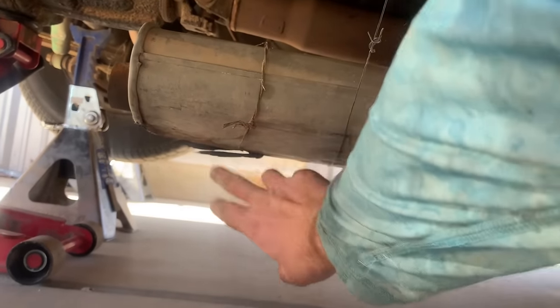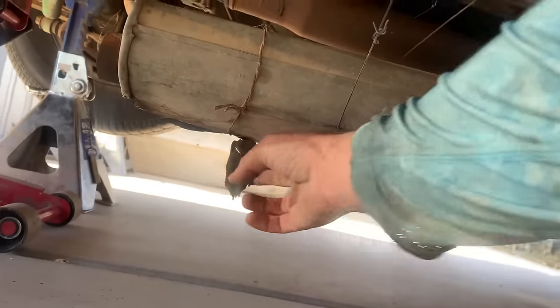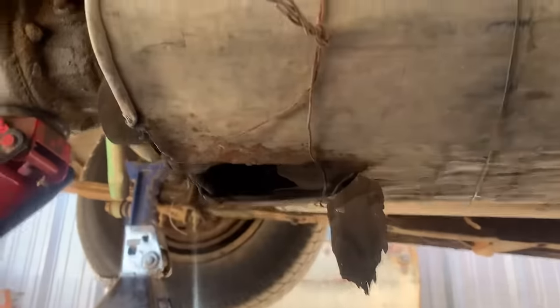The tailpipe and the muffler is blown out — you can see, I mean, it's just gone. I'm going to cut them off, see what size the pipe is, and go to AutoZone to round up some stuff — maybe some mufflers and some 45s to route them in front of the rear wheels. Exhaust shop is just too expensive.